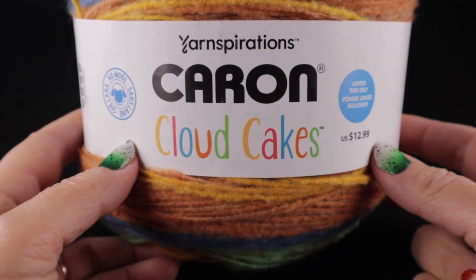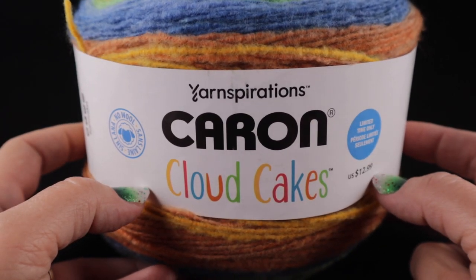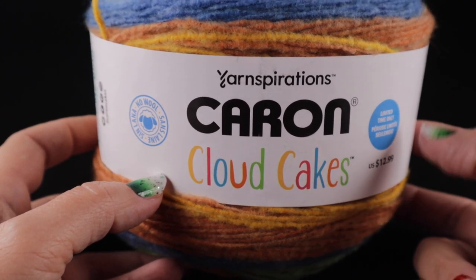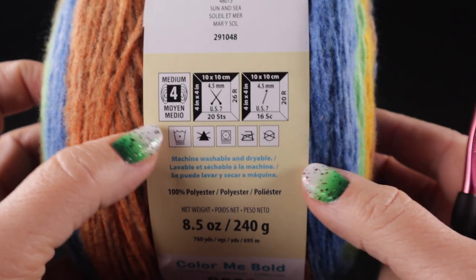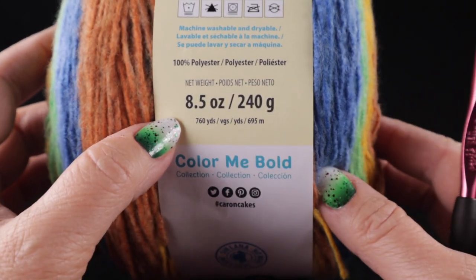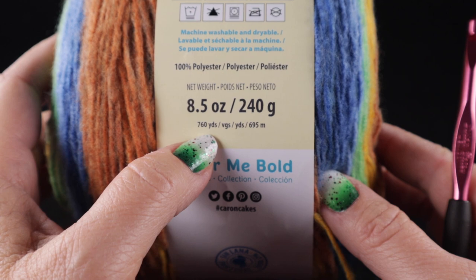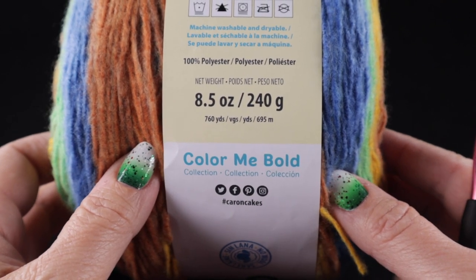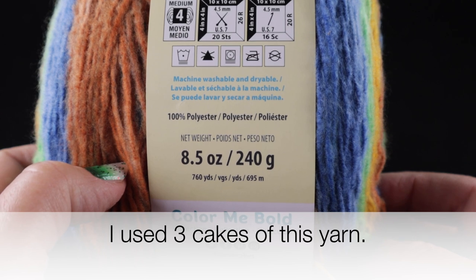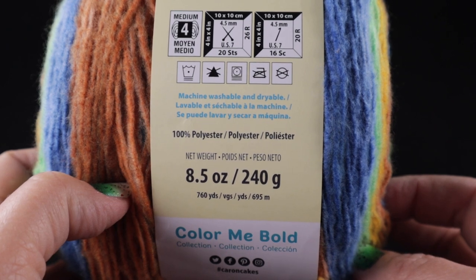I'm going to be using Yarnspiration's Caron Cloud Cakes. This is a worsted weight yarn, and if you can't find this particular type of yarn, it's not a problem. You are free to use any worsted weight yarn available in your area — a medium, worsted weight, or number four. This is 8.5 ounces or 240 grams, 760 yards per cake, and it's 100 percent polyester. Feel free to substitute any worsted weight yarn of your choice.